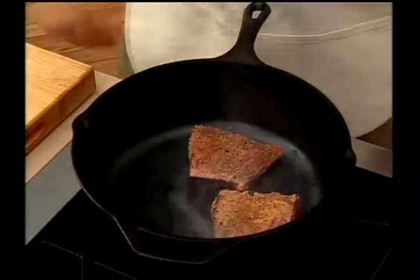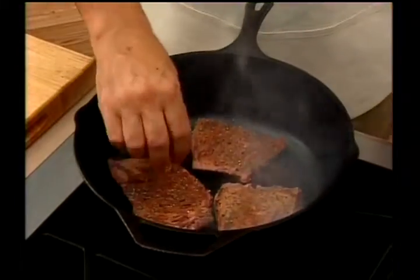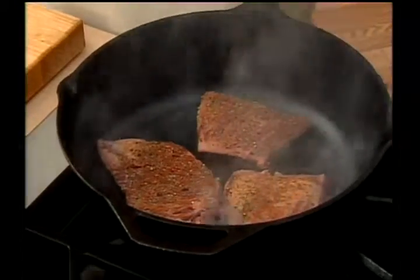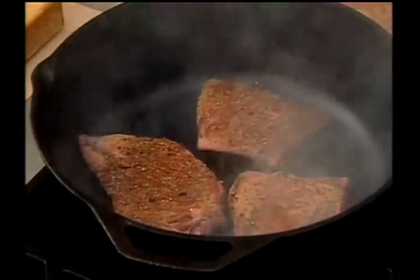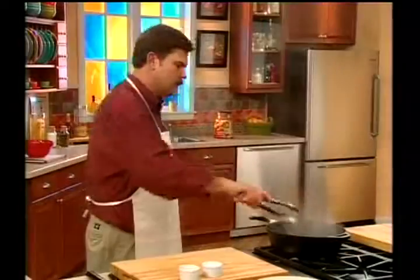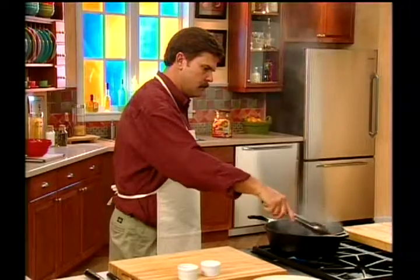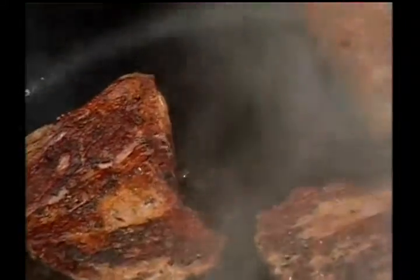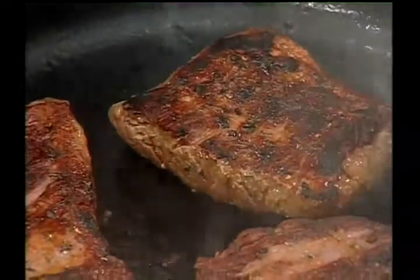Our meat has been coated with our spices, and we're going to put it into our pan — no oil, no grease. The pan is really, really hot, so it's going to cook only for a couple of minutes per side. We'll let these go for another two or three minutes on that side.